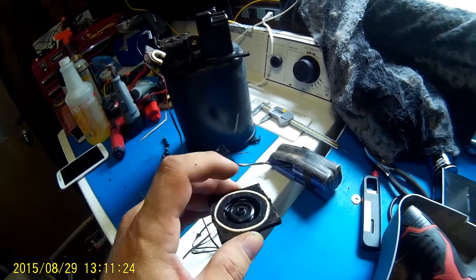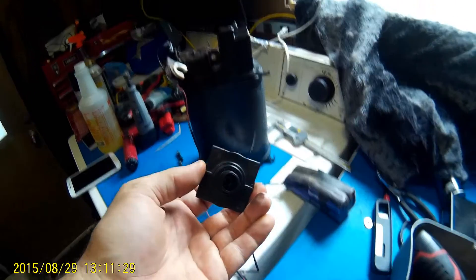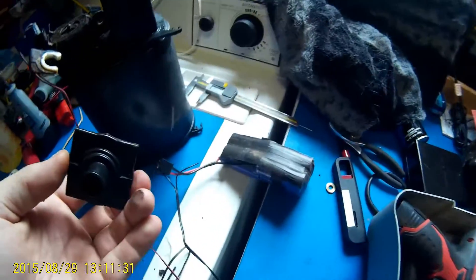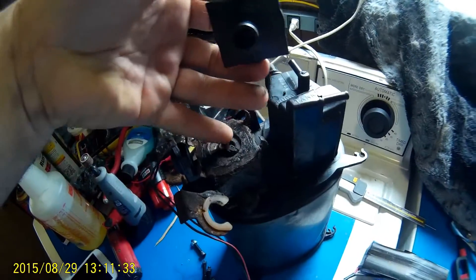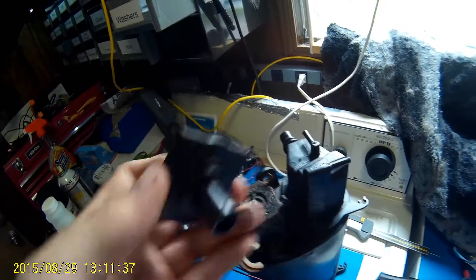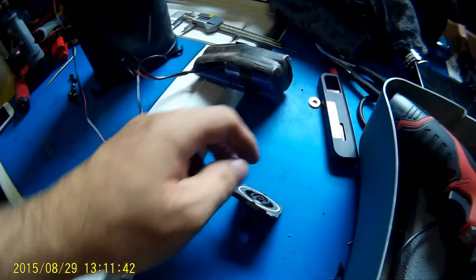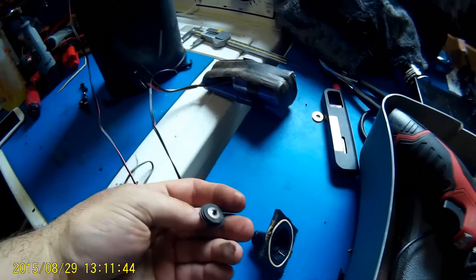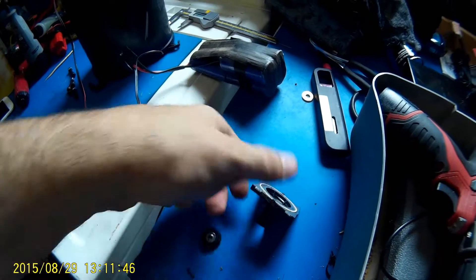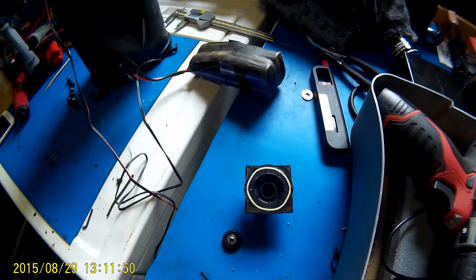Mine just wouldn't close all the way with the battery on, and this plunger pushing against it I still had a leak — so it didn't matter about this seal or any other seal. It's just these two parts weren't meeting properly with enough tension to get a good seal.